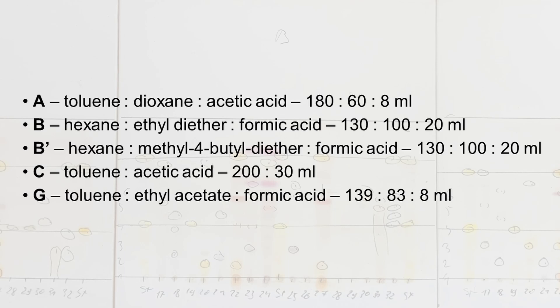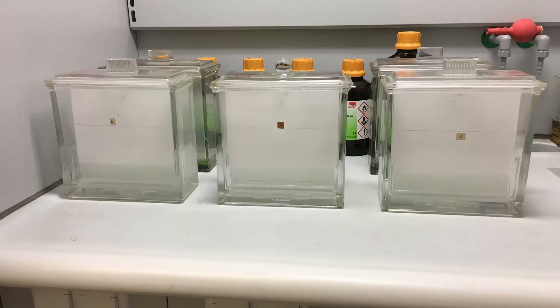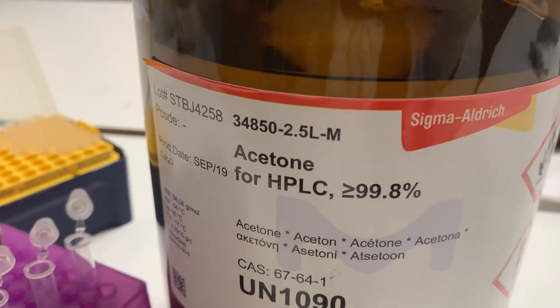If they are used on average once a month, they can last up to 6 months. However, the duration of storage also depends on how many times the bottles are opened and the solvents reused. After use, always under the fume hood and with the help of a funnel, pour each solvent into a properly labeled bottle and close it very well. Between one solvent and another, rinse the funnel with acetone.